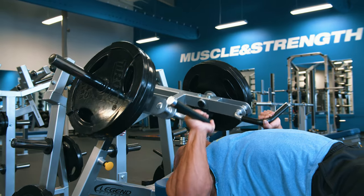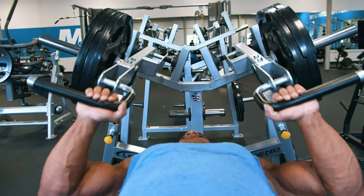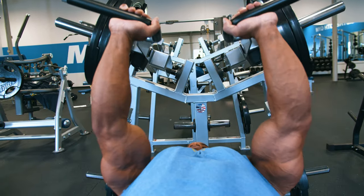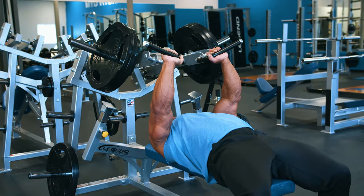It's like doing free weight dumbbells, and that's what dumbbells give you the freedom to do — squeeze. If you do this on a flat bar, you're basically just going straight up and down.